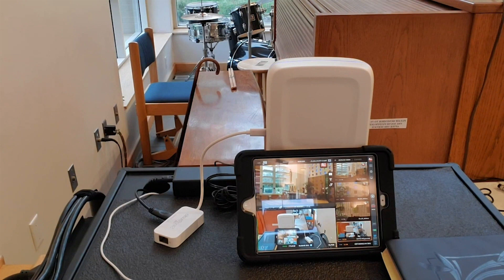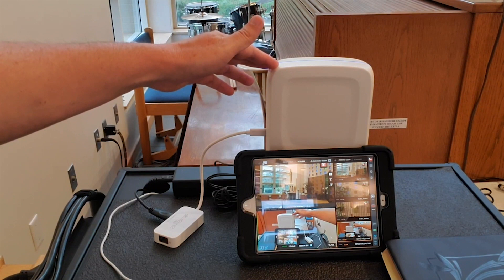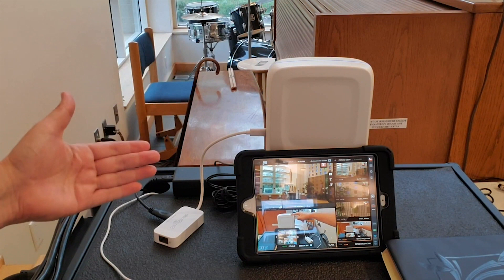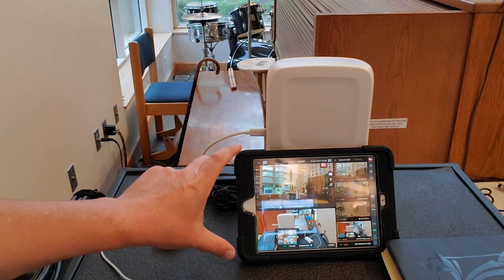Let me start with the basic setup of the equipment we're using. I chose Sling Studio because they are a wireless solution for their camera work, and that's what I was looking for. On a little media stand here, I have the hub — this little tower here. This hub is connecting all of our cameras using Wi-Fi. It also has a battery attached to it, so it doesn't need to be plugged in, though we keep it plugged in for stability.